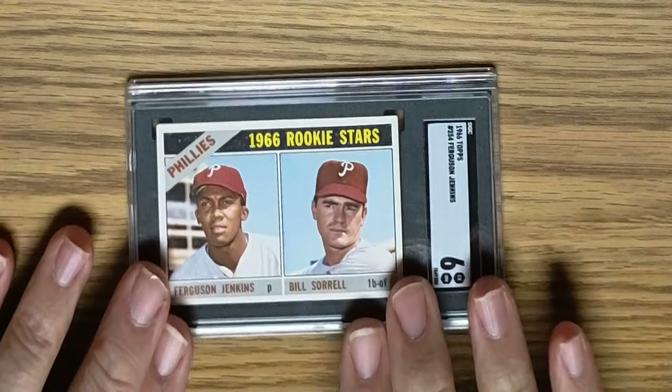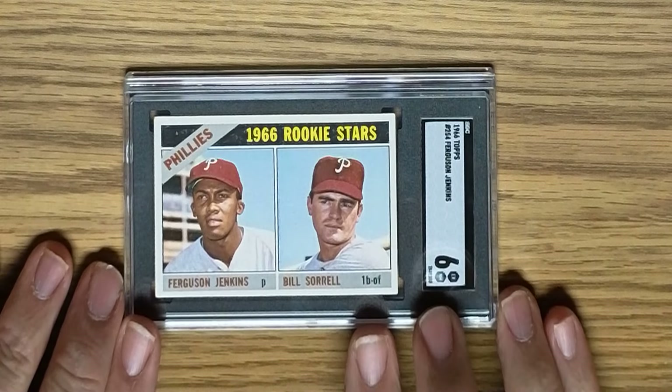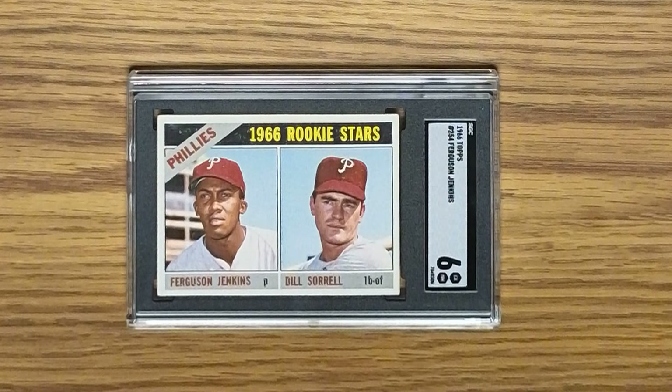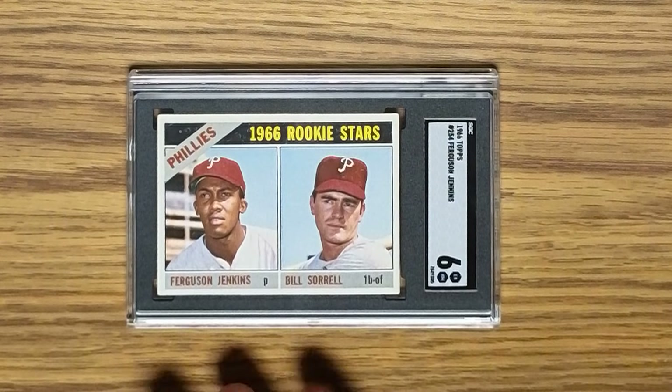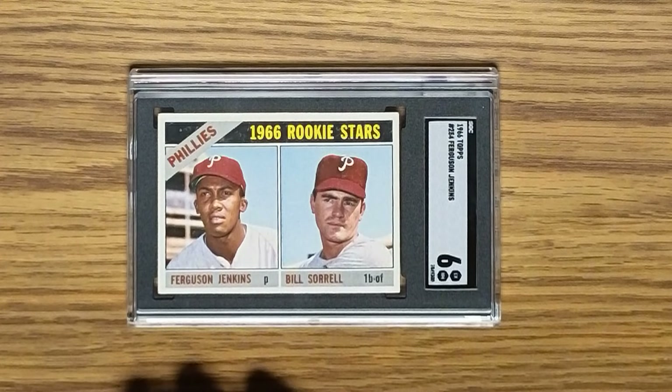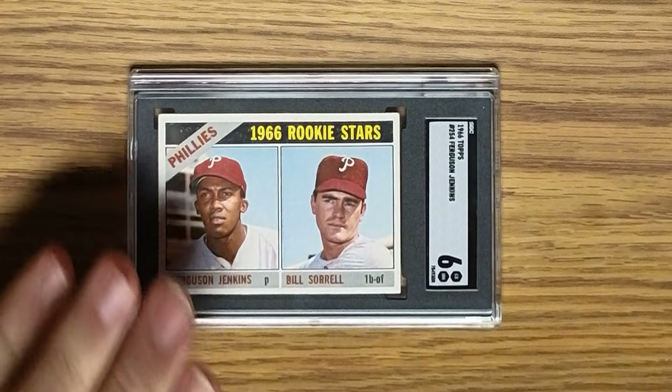Here is a 1966 Topps card — it is the Ferguson Jenkins rookie card in an SGC 6. This is the best card back in terms of grade for this submission.